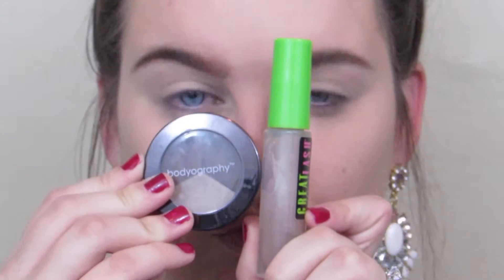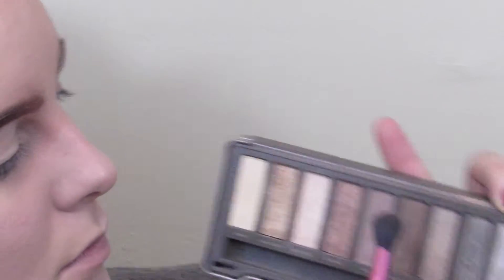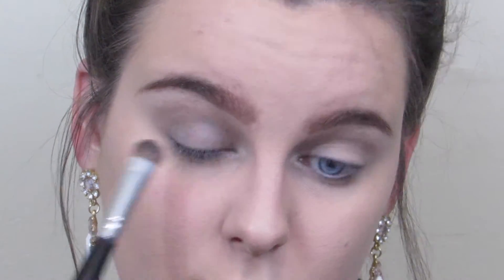I did my brows off camera, but these are the products I used. Next, going in with the Naked 2 palette, I'm going to take this shade and put it all in the crease of my eye. I'm using this as a blending shade so I don't take my lid color up too far. I'm then going to take this deeper color and place it all over my lid, using that first color to keep me from going up too far and to smoke it out.